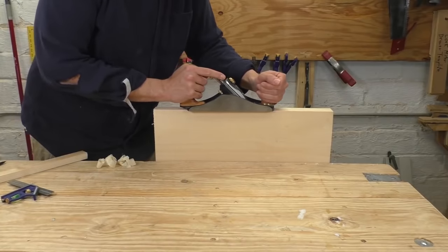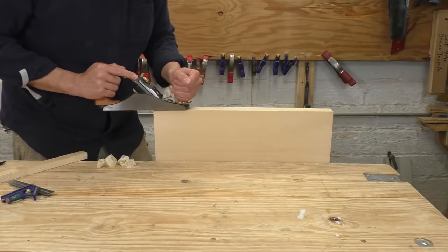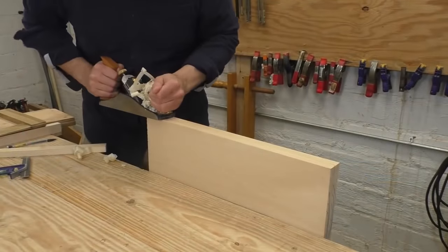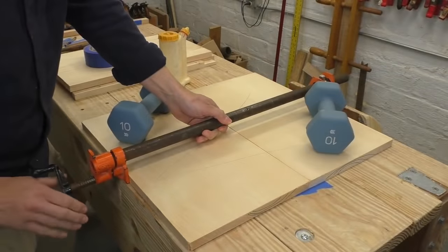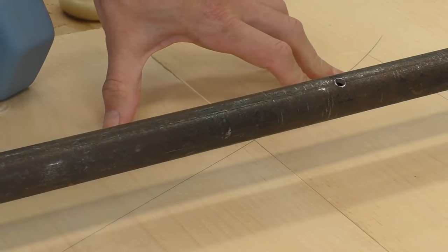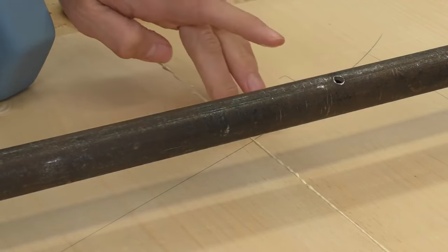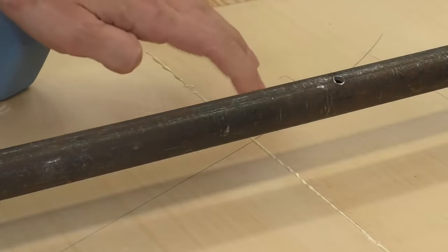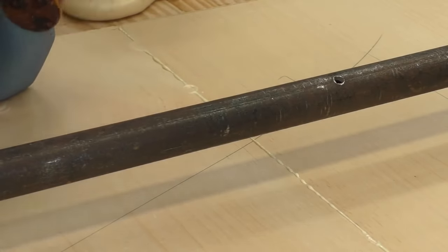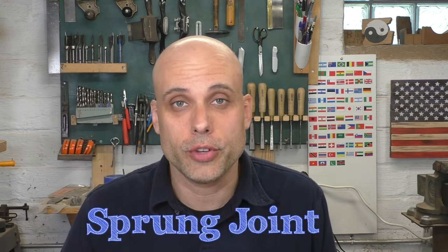I can also do something really similar with just a single clamp, which is great if you don't want to screw anything to your bench. I prepare the joint the same way, but plane it a little bit lower in the middle. This way, when I put the two boards side by side, the joint will touch at the ends but not in the middle. I throw one big clamp over the whole thing, and as I tighten it, the ends touch first and slowly the center comes together. That bow I planed into the wood creates a lot of tension — a lot of internal pressure — and allows me to get a really good joint even though I'm only using a single clamp. This is called a sprung joint, and it is a super traditional way of doing things. It's great if you have a couple of clamps but not a lot.